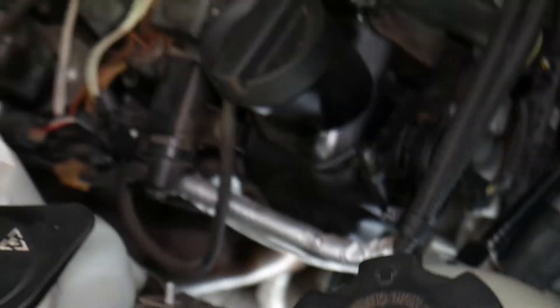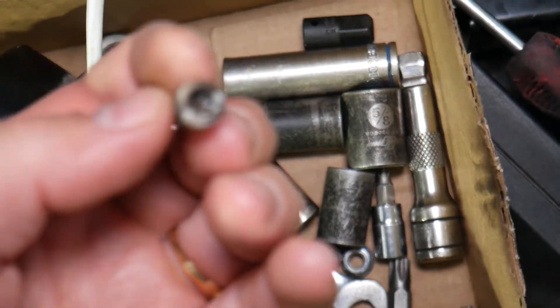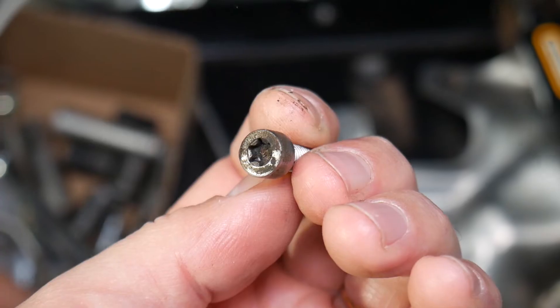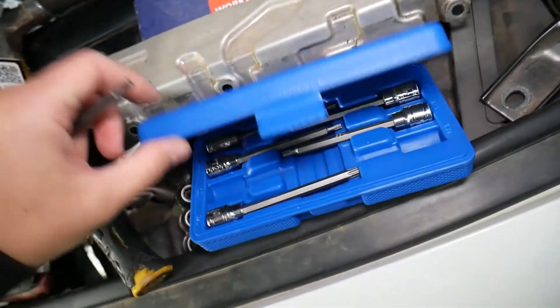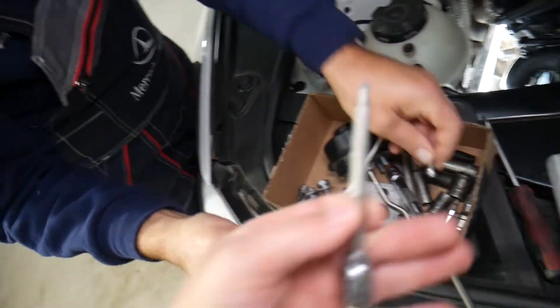To remove the bolts on the diverter valve, let me show you what they look like. That's the bolt right there. We use long Torx bits — I'll put the link in the description where you can get them at a good price. The bolts are Torx T30. With two bolts you can easily remove those, and being long and thin helps a lot.